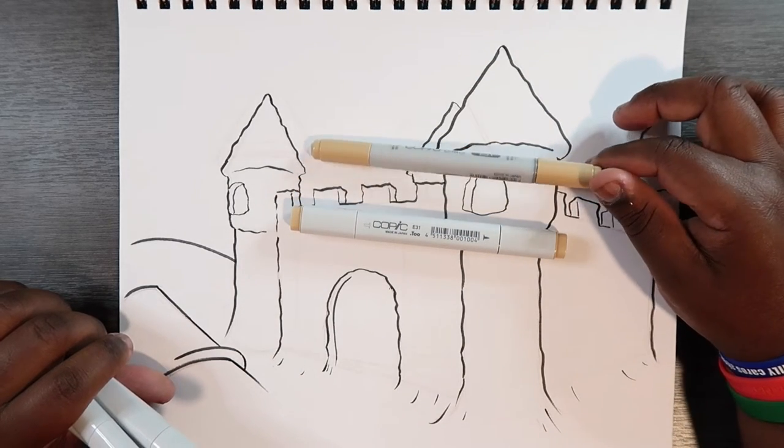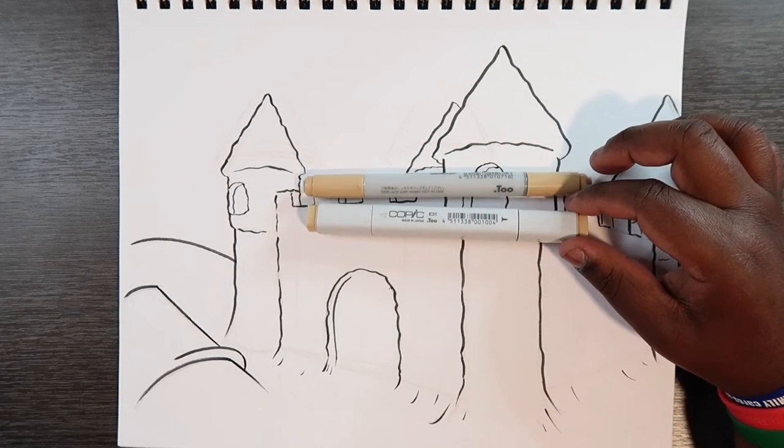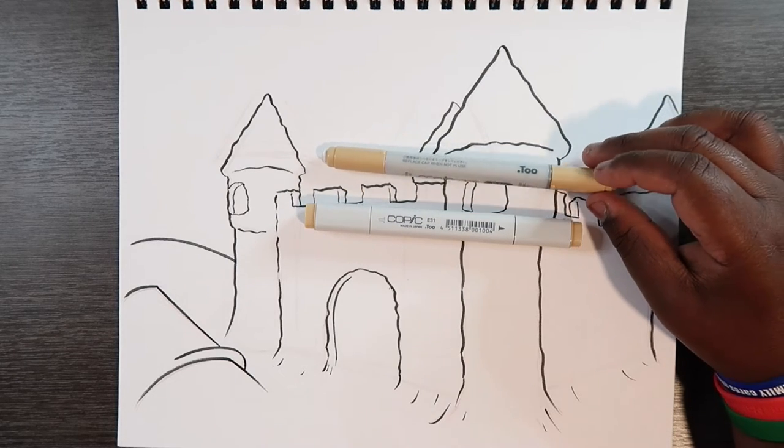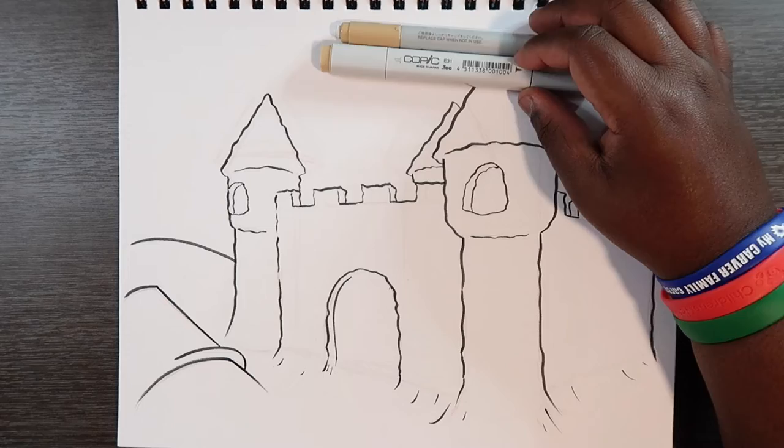This one has a brush tip, which helps me with the blending. I also have the other one so it can help me fill in a large area without losing a lot of ink, because this one has a very limited amount of ink. That's why I have two of them.